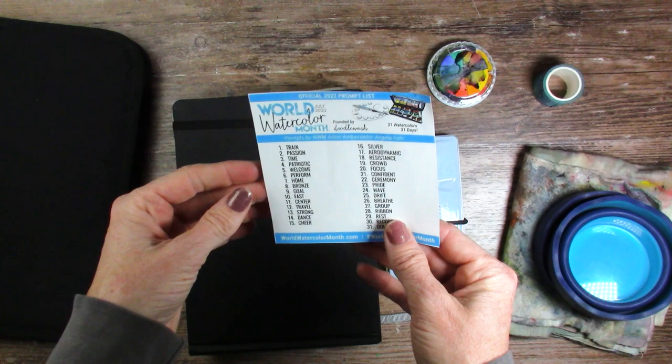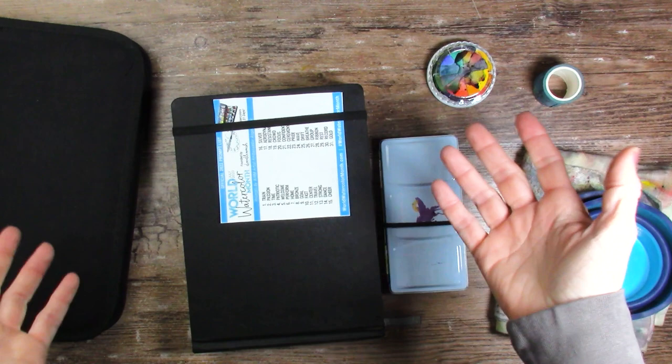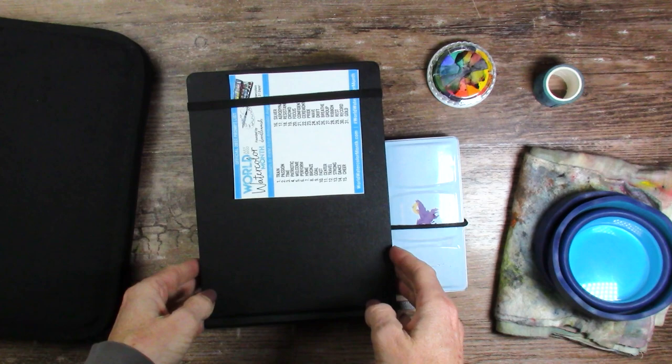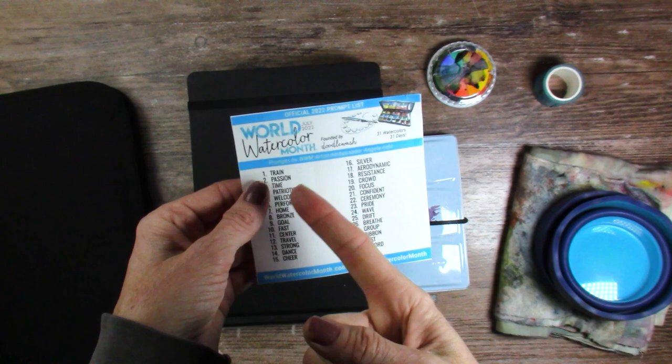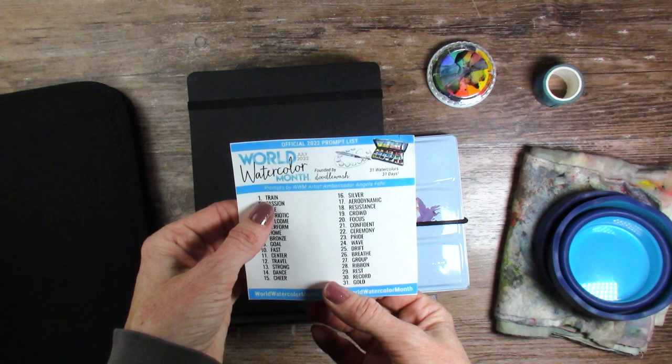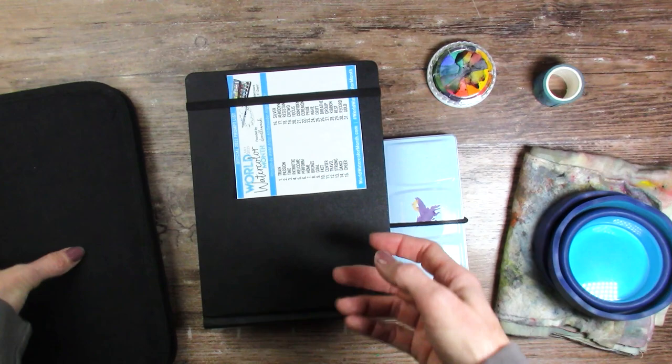I'm also taking the World Watercolor Month prompt list. The official World Watercolor Month is July and I try to participate every year. I don't know why, because I am never home in July — I travel more than half the month. But so far I've done it for several years, it's crazy. The first prompt is 'train' and I have a couple of reference photos for trains I've been wanting to paint for a couple of years. I thought this would be a great opportunity — I'm probably gone on July 1st but I've painted wherever I was before, so we'll see.